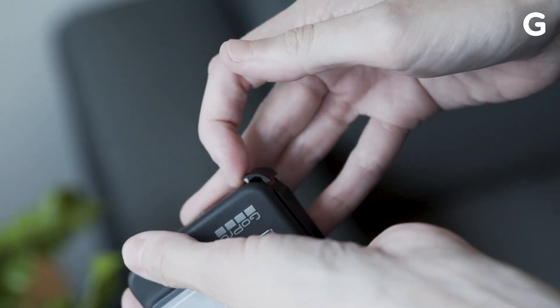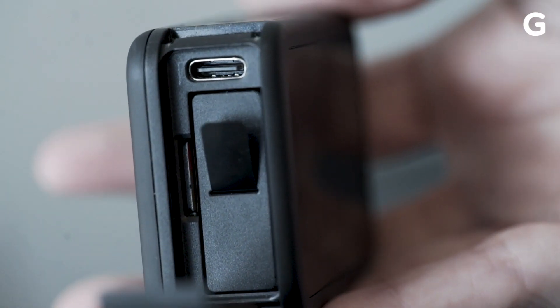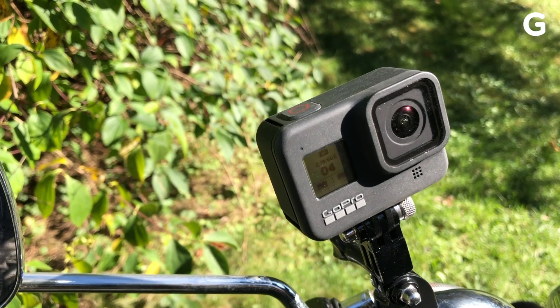The new design means GoPro had to relocate the battery, charging port, and SD card to the side. The good news is that makes it super easy to swap out a battery or SD card without having to take the camera off its mount.